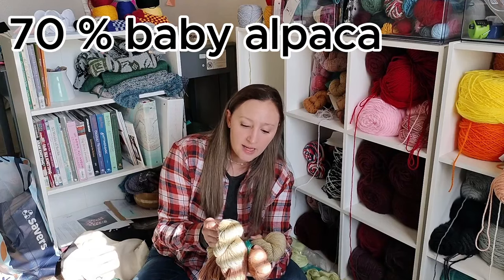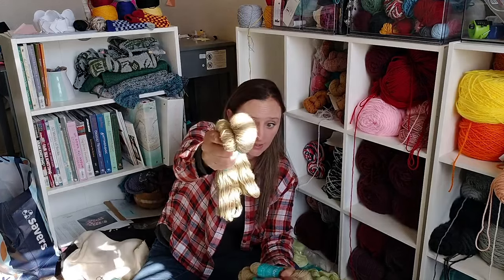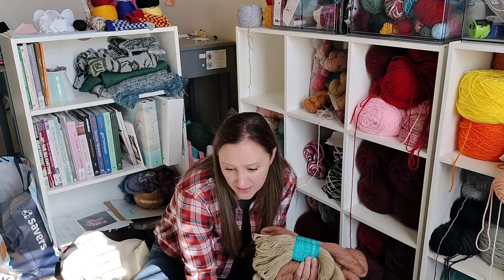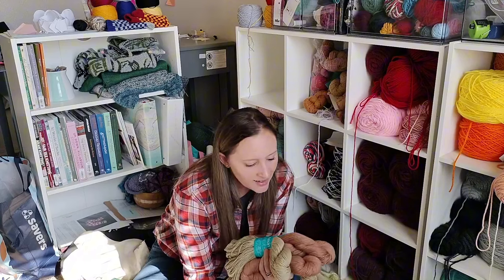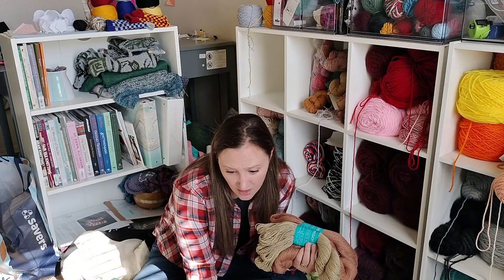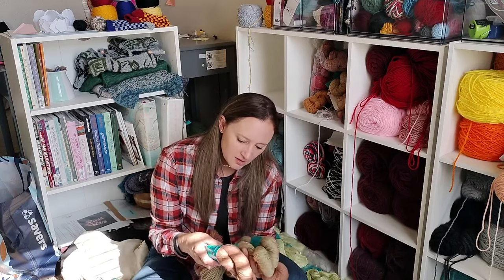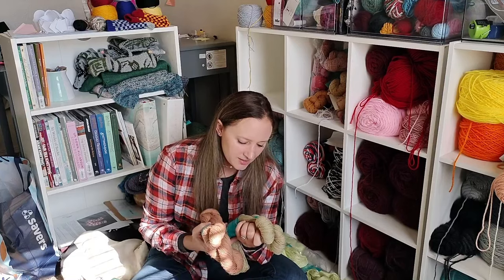Vellum Fingering is 70% baby alpaca, 20% mulberry silk, and 10% yak. Oh my gosh, if you could touch this — it is so delicate and so soft. This is going to be a cute shawl. It's an intermediate difficulty, it's knit, done flat in one piece with repeating sections of beaded stockinette, dropped yarn overs, and bobbles. I have two of the color Overcoming and two of the color Sense of Wonder.